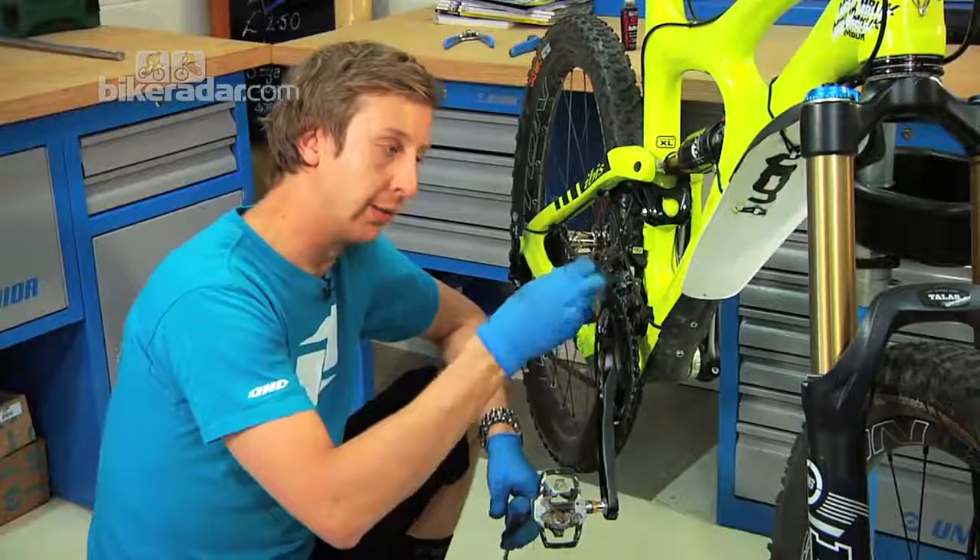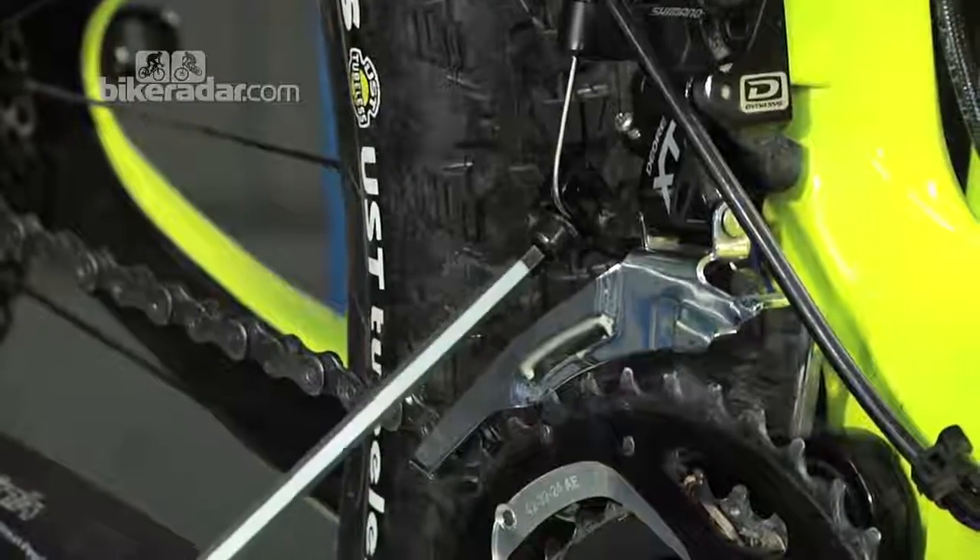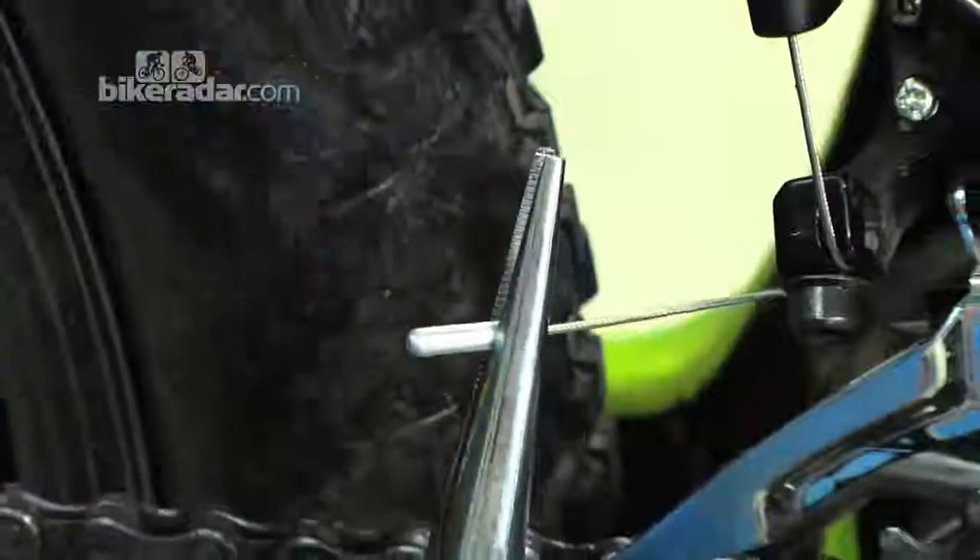Your next point of adjustment is to run the cable through taut — not too tight though. Clamp it up with a five mil, then cut the cable and cap it so it doesn't fray.